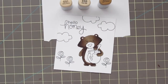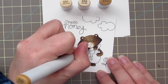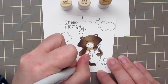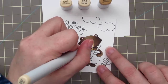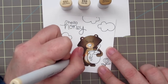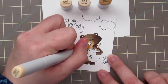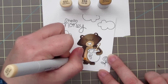Next I'm going to begin working on his muzzle and his belly, grabbing E51, E53, and E55. Because it's such a small area to color in, I'm going ahead and starting with my darkest color, the E55, and laying in my darkest shadows. Then I'm going to blend that out with the E53, making sure I have a nice transition with no harsh lines, and finish up with the E51. I'm also going to use the E53 and E51 to color in the wooden spoon sticking out of his honeypot.